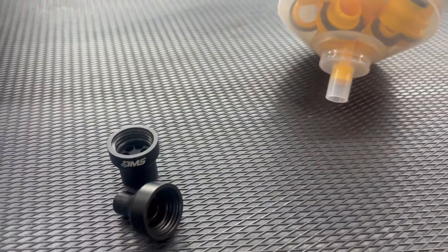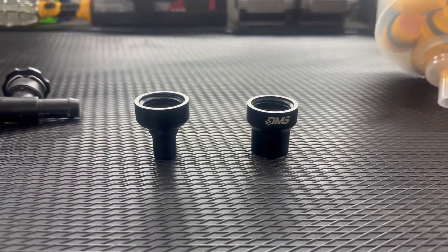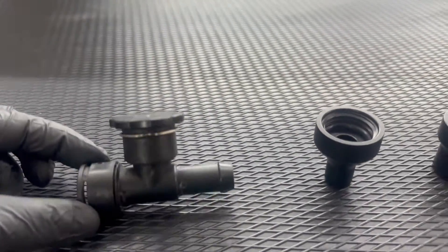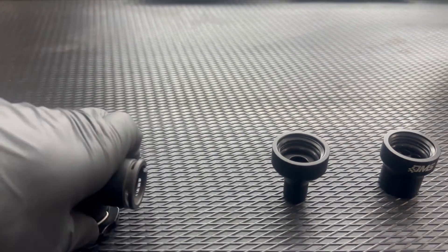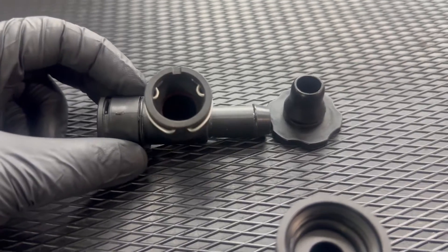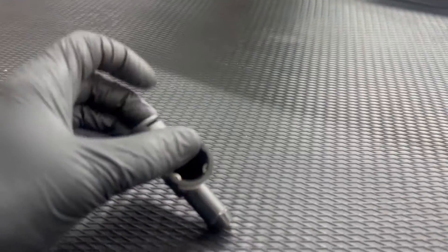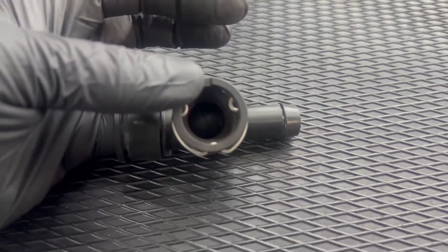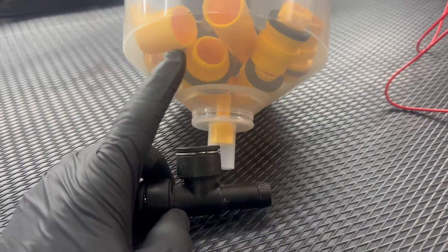The other things you can get are these little adapters from DMS. One is for the CTS-V / ZL1 on the Camaro, and the other one on the left is for the C7 Z06. On the C7 Z06, this is a little more unique — this is what the coolant fill looks like. It has this little cap held in by a clip, so when you take it out it just pulls right out, giving you that opening. It's a pass-through — it goes straight down with no valve or check valve or anything like that inside.